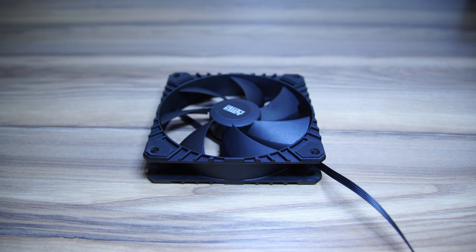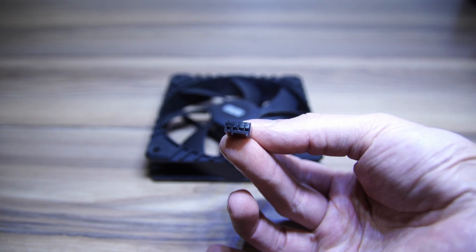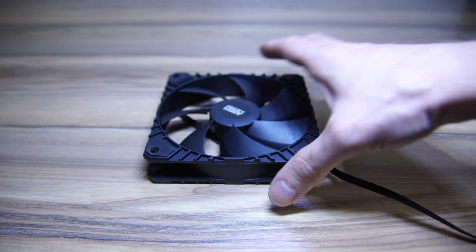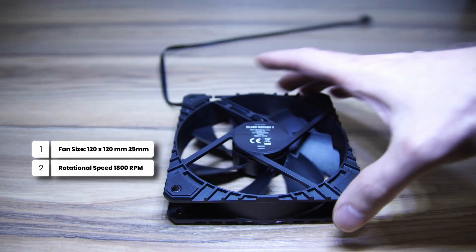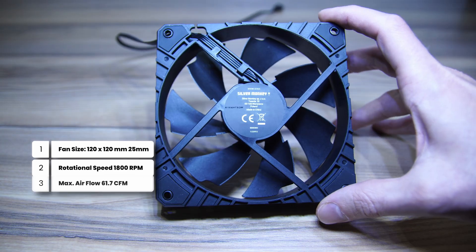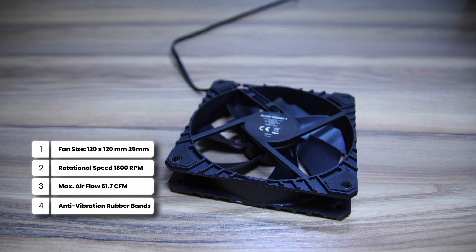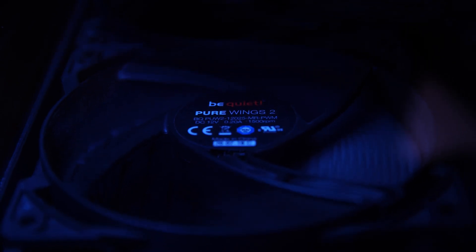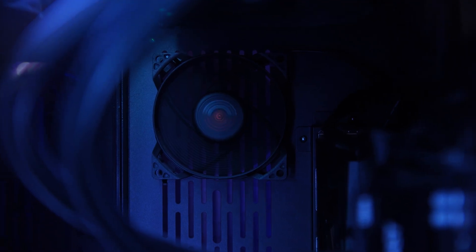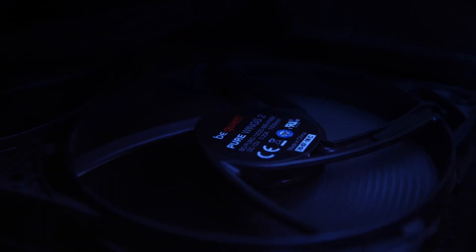To begin, you'll need PC fans. I'm using 120mm fans, but you can use bigger or smaller ones if you have those available. I'm using some cheap Silver Monkey ones — 120x120x25mm with a rotational speed of 1800 RPM, max airflow of 61.7 CFM, and anti-vibration dampeners. They're also four-pin PWM fans. If you're looking for really quiet fans, I highly suggest be quiet! fans — I have 10 on my current PC and they're really, really quiet.